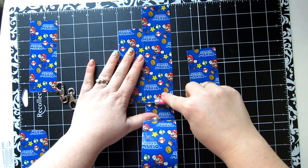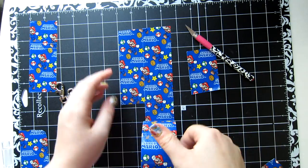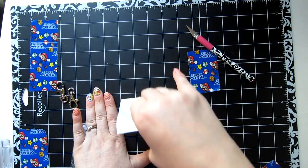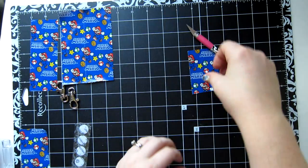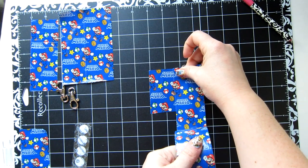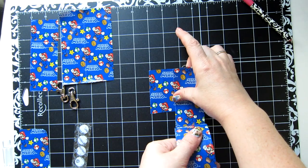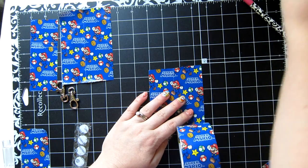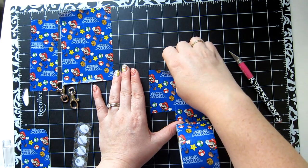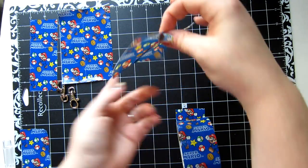We're going to cut on both ends. There's our five-inch piece. Now we're going to do our three-inch piece — we're going to match our Mario pattern here just like that. You could use your straight edge for really straight edges, but I'm just going to eye it because I know I'll be trimming it later. Make sure the edges are together — there's our three-inch piece.